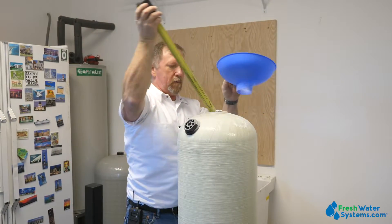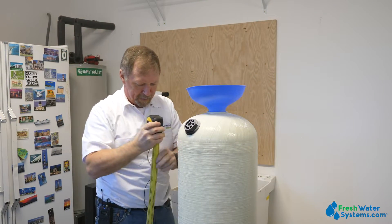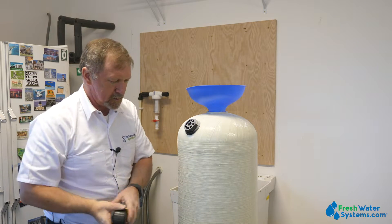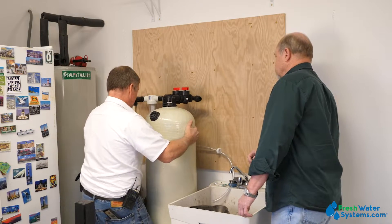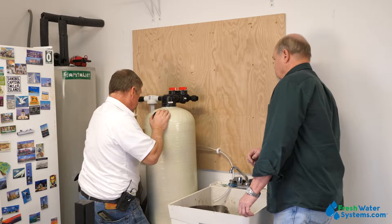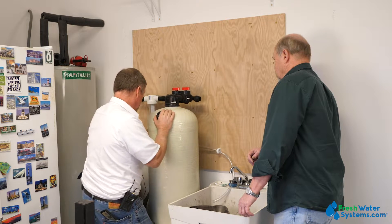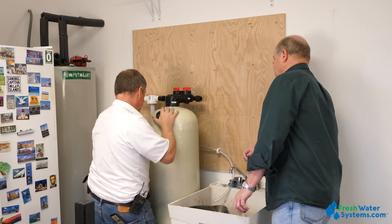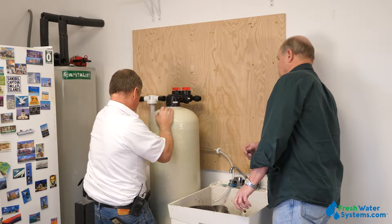Don has his tape measure out checking to make sure we didn't overfill the tank and that there's freeboard. One of the features of the Vortec distributor is it actually spins the water and helps lift the bed up, providing better contact time. So we want to make sure we have room for that bed expansion. Once we get that done, we move the tank into place, put the upper manifold on, and then we're going to start installing the system.